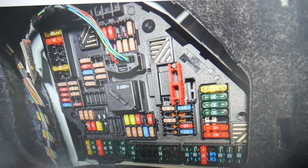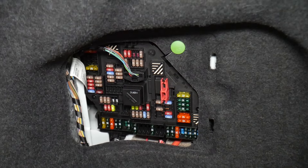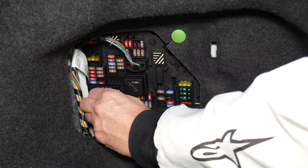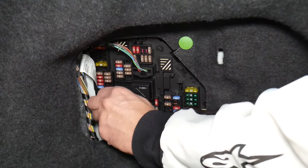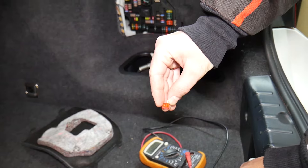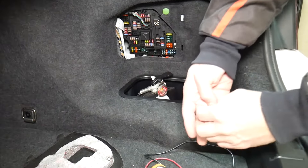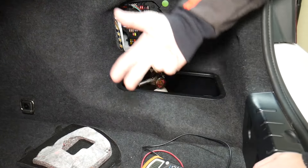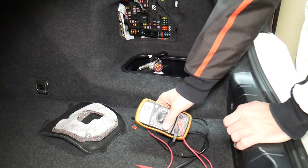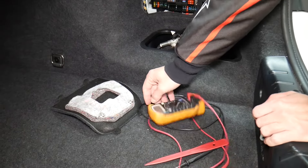Before we continue, let's explain quickly why it's always a good idea to test fuses and relays. Fuses are sometimes really hard to know if they're burned or not. For instance, I'm going to pull one fuse here — sometimes you cannot clearly see if they're good or bad. If you think you have a good fuse, put it back in, and end up having problems again, you spend time and money buying parts and diagnostics and paying for services you don't need. You've practically wasted your money. So always test your fuses.